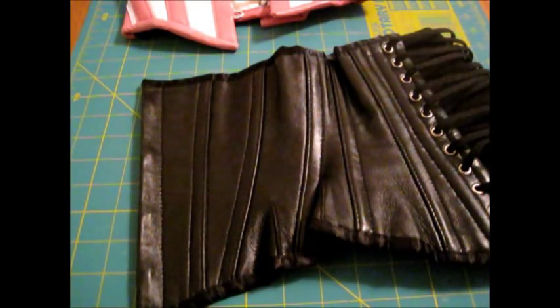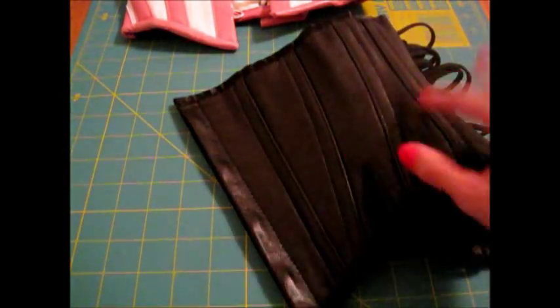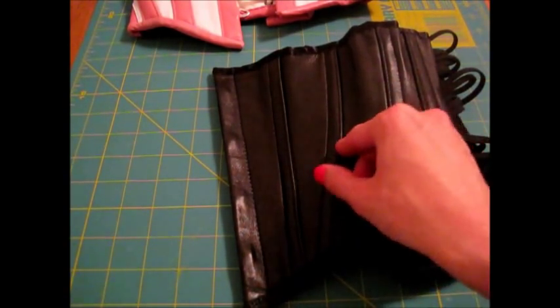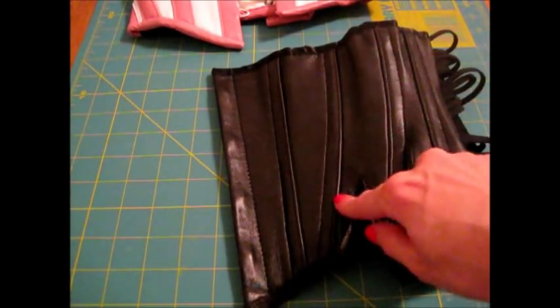It is a single-boned corset and there are 14 total bones. The website says it has 16 — I think they count the busk, but that's not really a bone. There are ten spiral steel total and four flat. The bones are in internal twill tape casings, and on the outside they look like casings but it's more of a welt seam — the panels were sewn together and then folded on the outside, tucked under, and sewn down again.